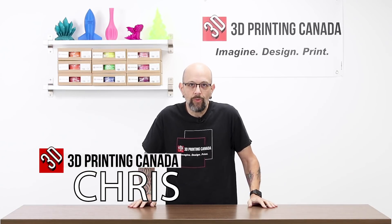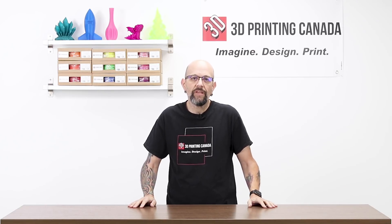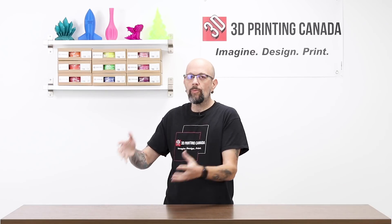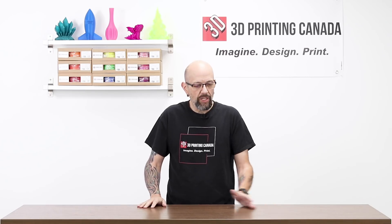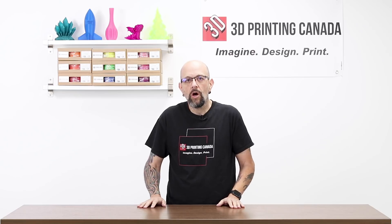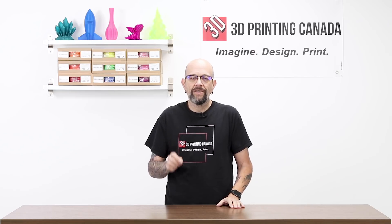Hey YouTube, what's happening? This is Chris from Versus 3D, down here at 3D Printing Canada. Today we're going to do something a little bit different. Instead of showing you a printer or some models that people printed or how to upgrade something, we decided let's teach you guys a little bit of how to use some software. So today we're going to start a whole series of videos on designing simple, functional items in Fusion 360.